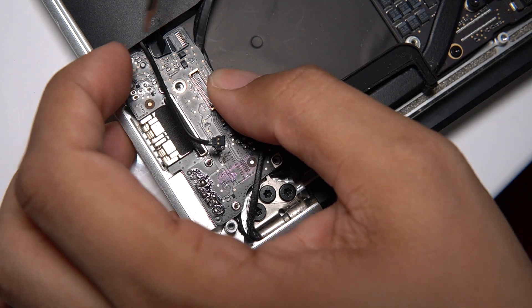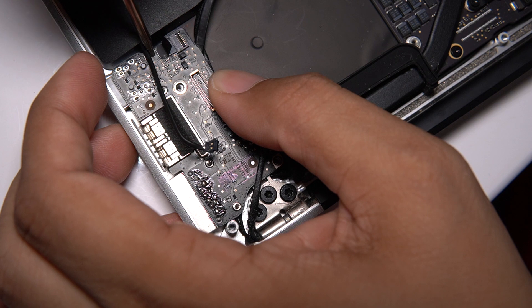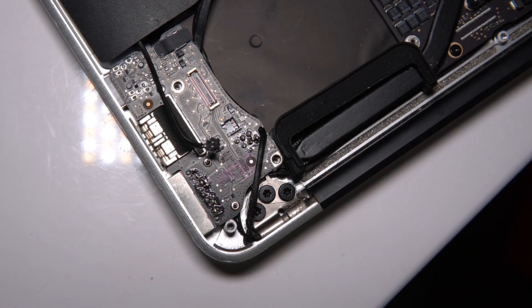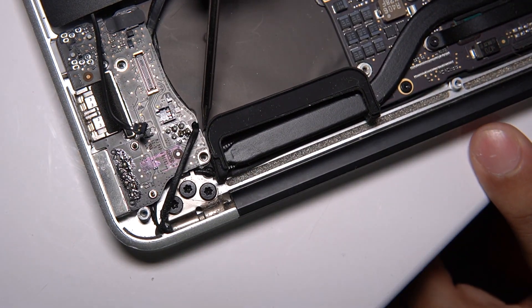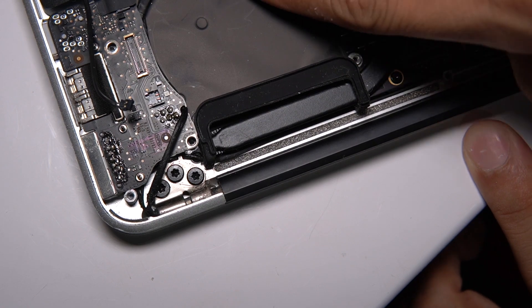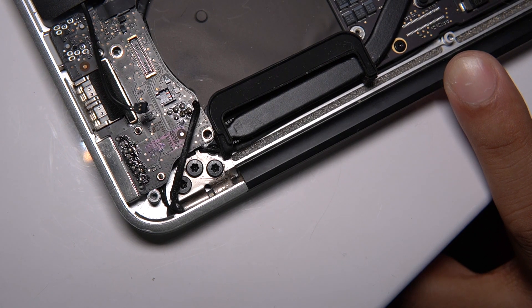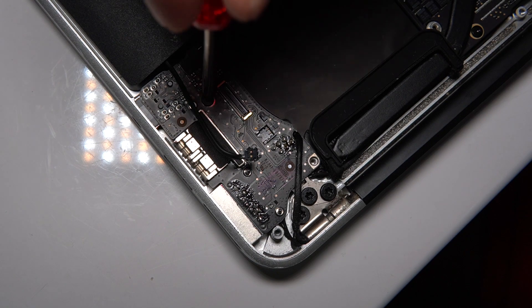Lift the latch, then push the ribbon cable in — you guys can see that — then push down the latch. Put the sticker back over. Now we've got this connected over here, with the cable in the notch running the same way as before. When we put the fan back we'll have a clear path to the screw. Connect the ribbon, and now let's put in the screw — make sure it's tight.